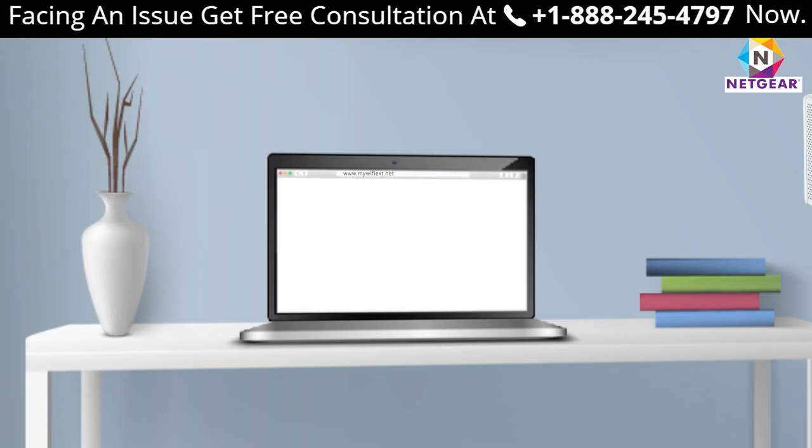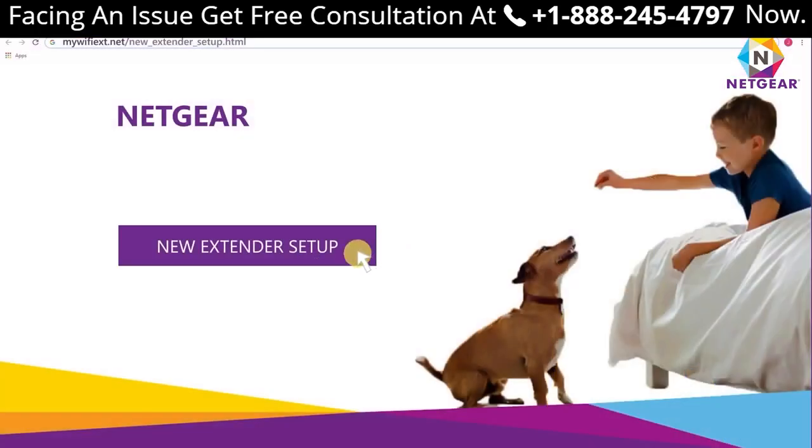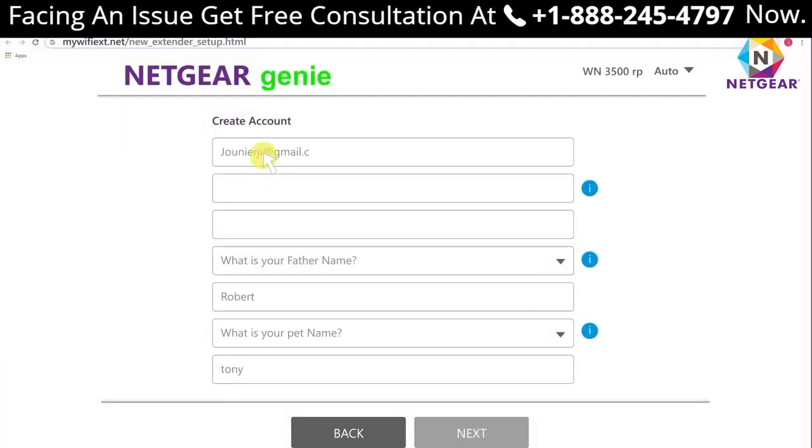Step 4: Click on 'New Extender Setup.' Create a new account in case you do not have one already. Step 5: You will be asked to accept the terms and conditions. Click Continue.